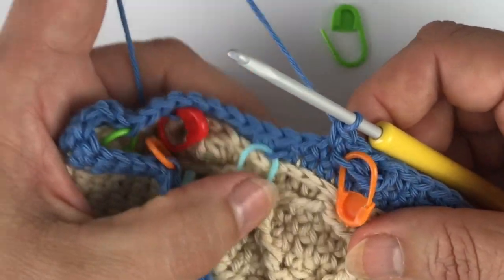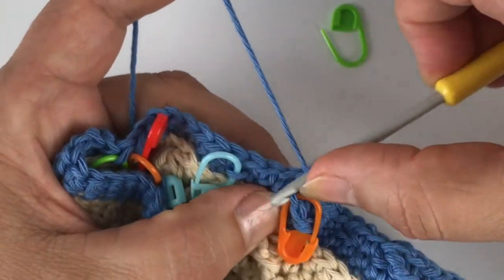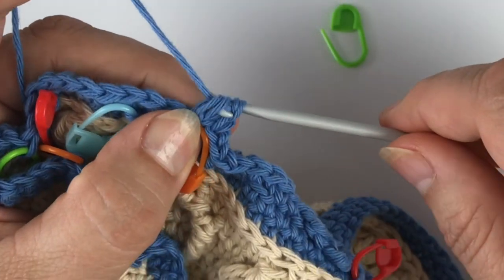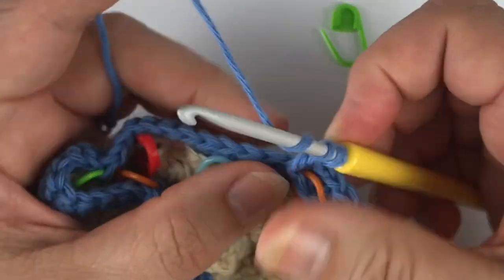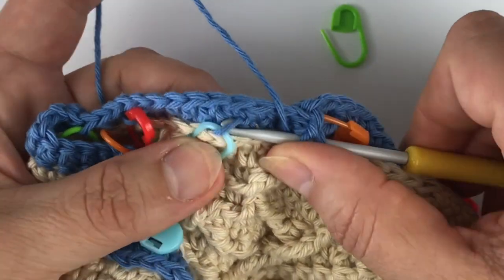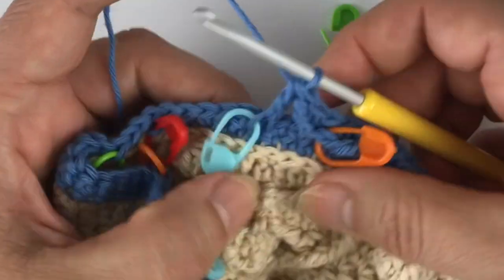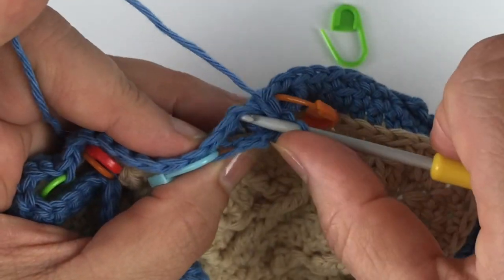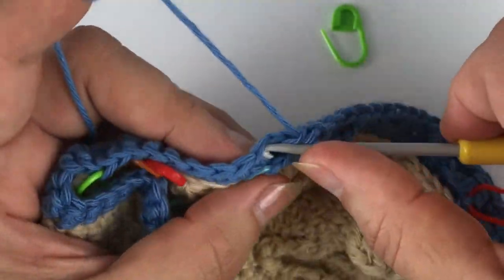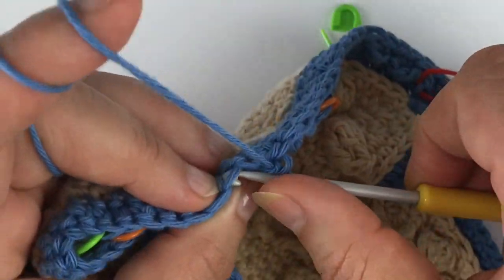Now again I'm working a two-together stitch. The first leg is going back into the front loop where I just made that stitch. And the second leg is a DC leg, going into that stitch around below that I've marked, and I bring them together. I skip one stitch behind and then make three single crochet. Single crochet in the back loop only.